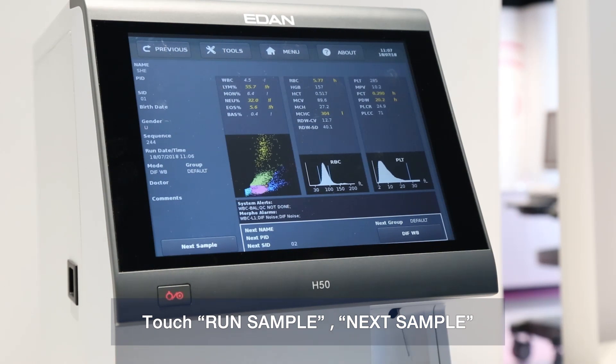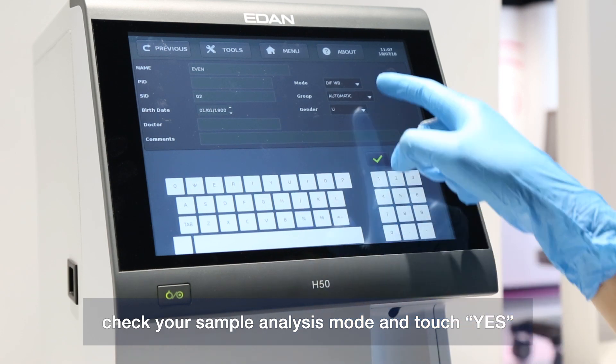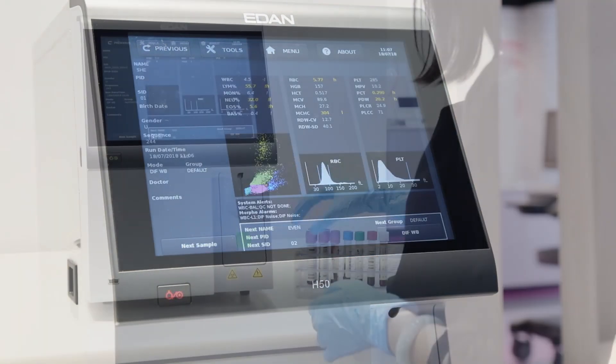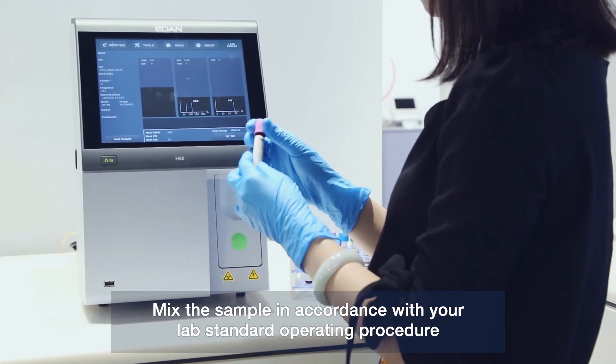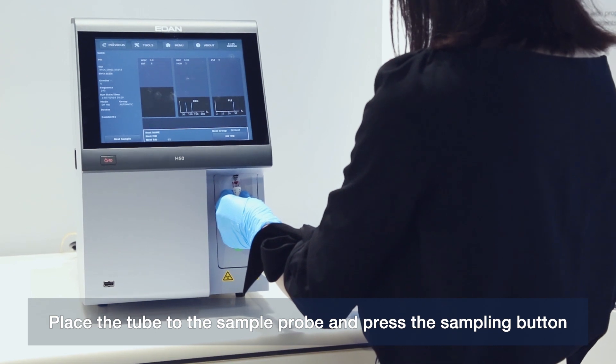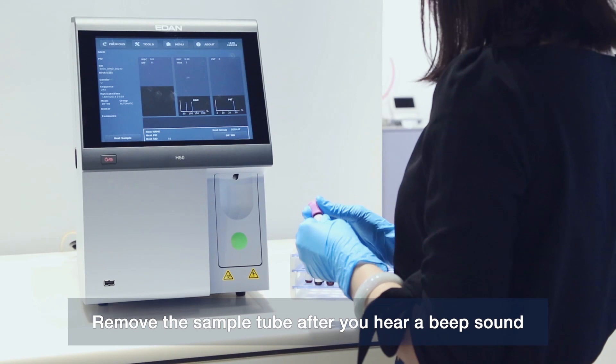Touch Run Sample, then Next Sample. You may enter the patient information, check your sample analysis mode, and touch Yes. Mix the sample in accordance with your standard operating procedure. Place the tube on the sample probe and press the sampling button. Remove the sample tube after you hear a beep sound.